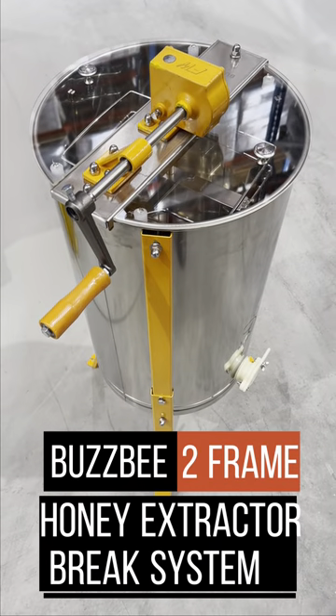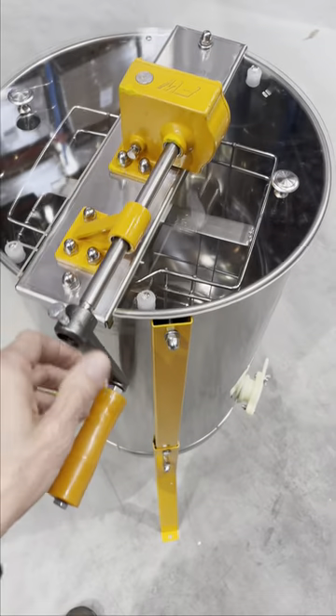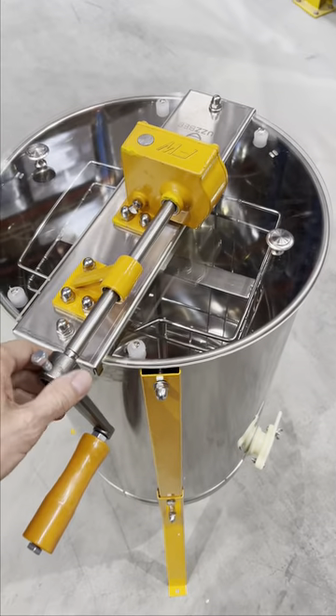We have the new Busbee Manual 2-Frame Honey Extractor with a brake system attached. This is the new brake system — the idea is when it's engaged, it effectively stops the rotation of the cage as quickly as possible.